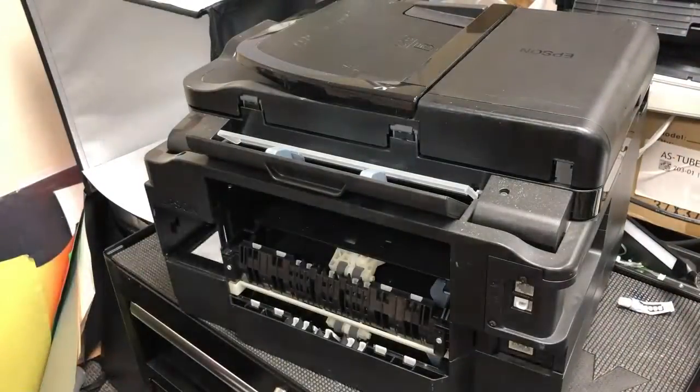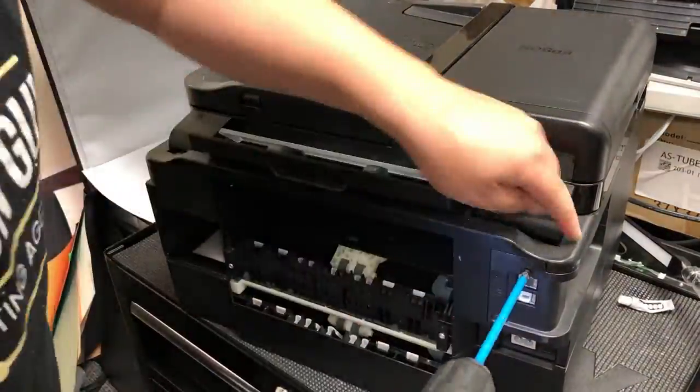Hey guys, it's Kevin. Today I want to talk about how to test an Epson power supply.